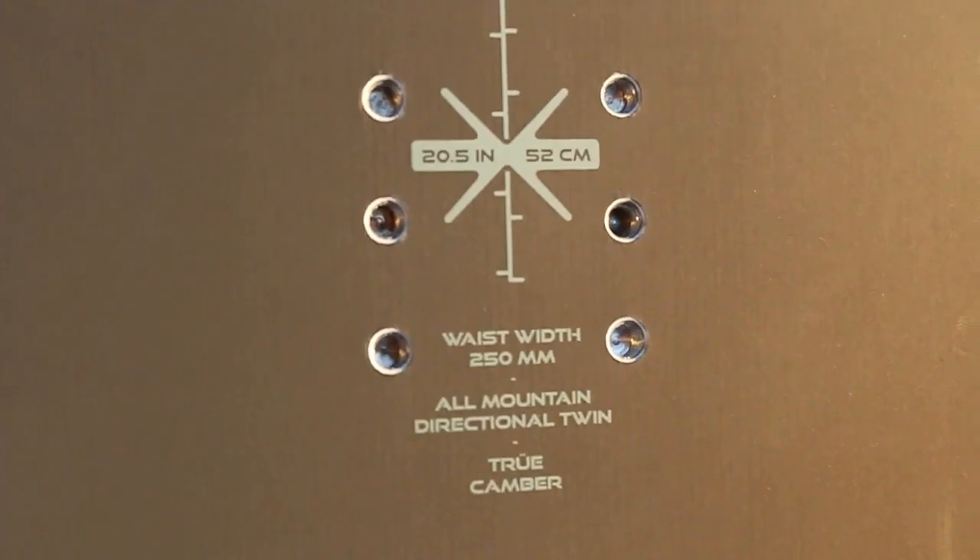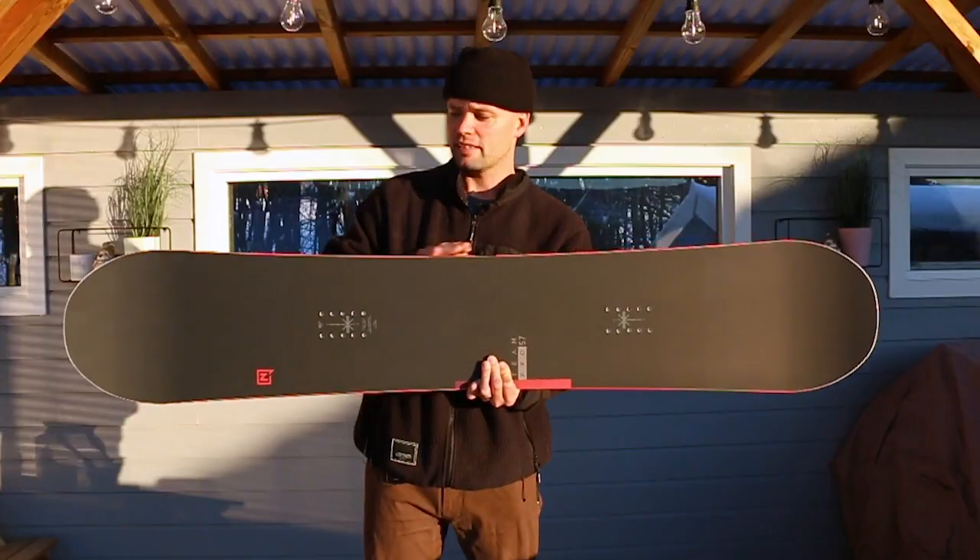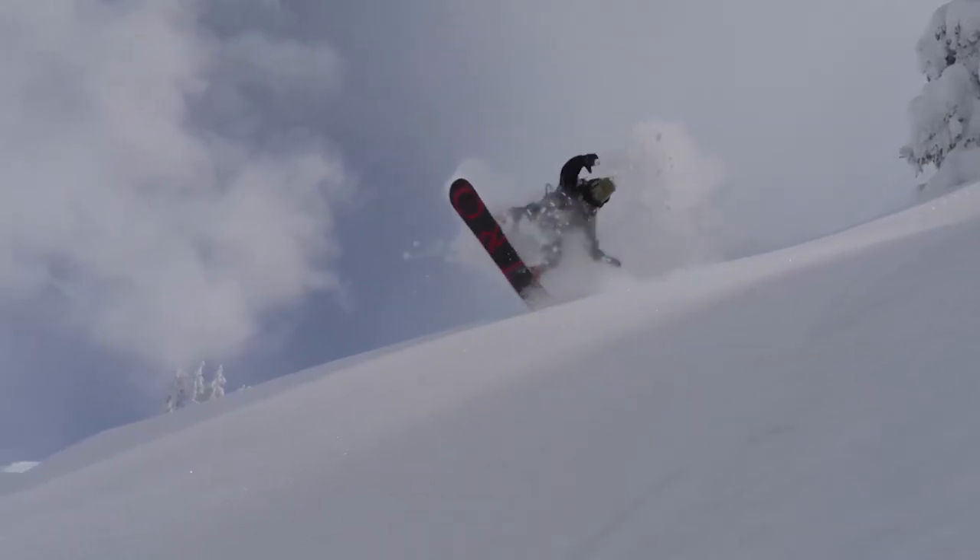It has our dual degressive sidecut, which is a beautiful sidecut because it has a tighter turn radius between the bindings here and mellows out to the tips and tails, making it super easy to initiate turns. But when you're really at the apex of your turn, you can really lay down those euro carves.